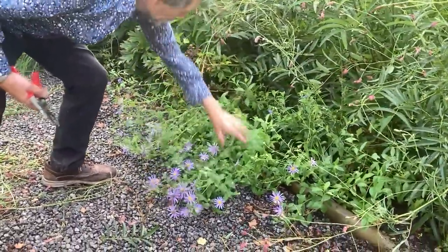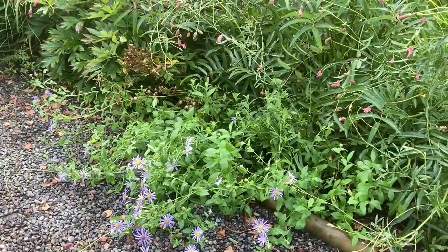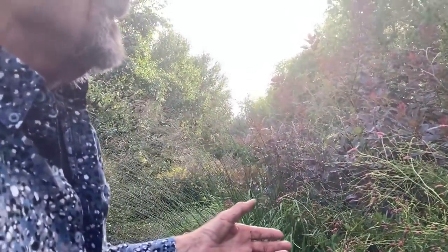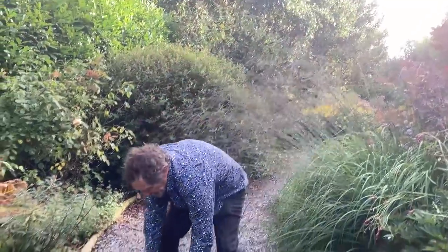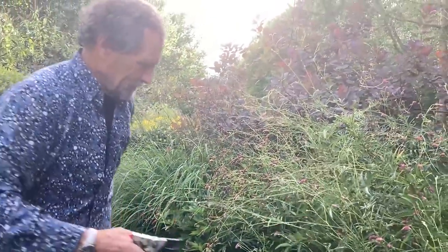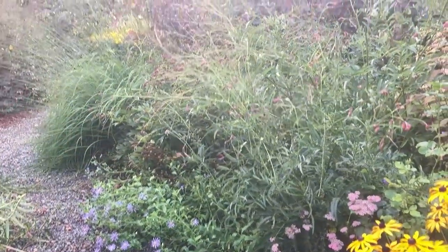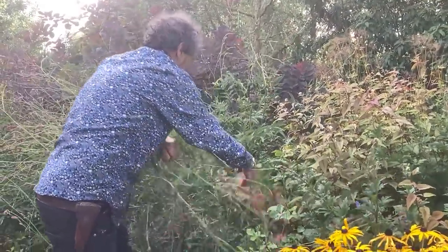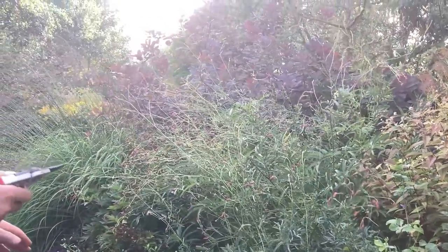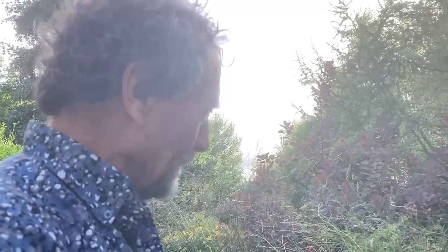We're able to see the Aster again — Aster amethystinus. It's not brilliant what I've done, but it's definitely better. I'll come back next week and maybe do a little bit more, but it's definitely improved. So don't be afraid — as an old gardener long dead said to me: when you cut a plant back hard, it will either live or die. And if it lives, you're away. And if it dies, there's an opportunity to plant a new one. Never be afraid to cut stuff back.